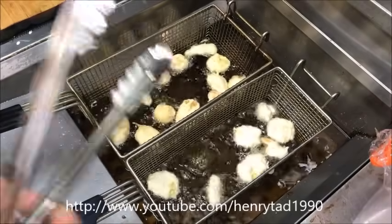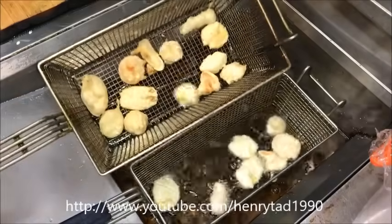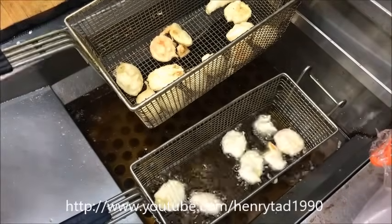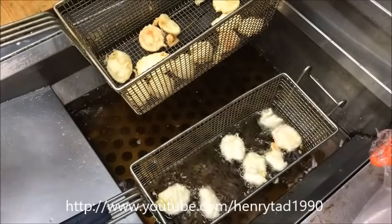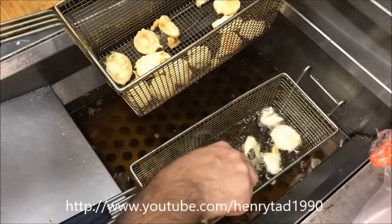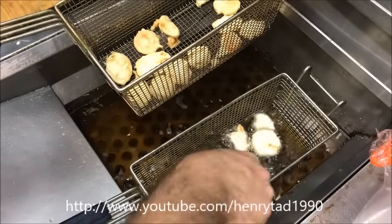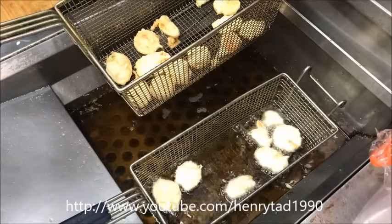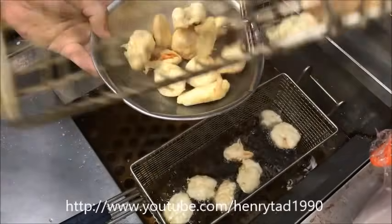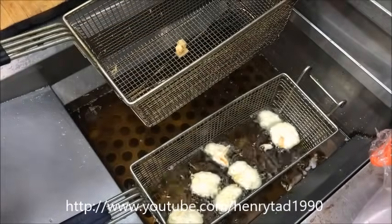This here is the second batch. We'll take the first batch out now and just let it rest to get all the oil out — we want to try and get it as healthy as we can. With the second batch we'll just flip them over. So that's our first batch done and we'll continue with the rest before we serve them.